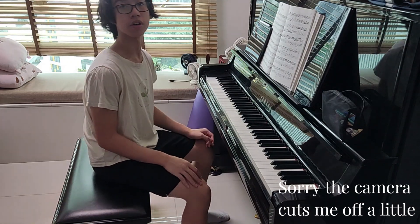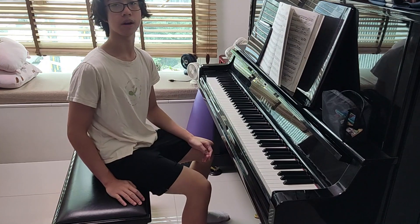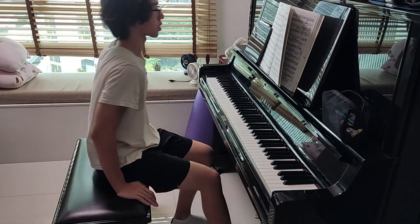Hello and welcome back to another episode of Advanced Piano Techniques. In today's episode, I'll be talking about plucking like a guitar.